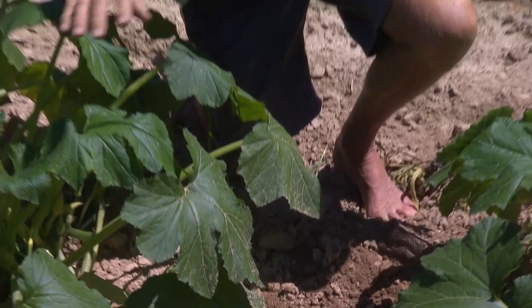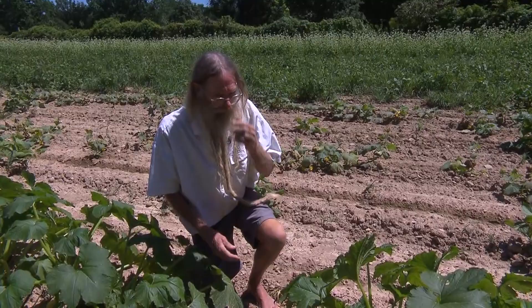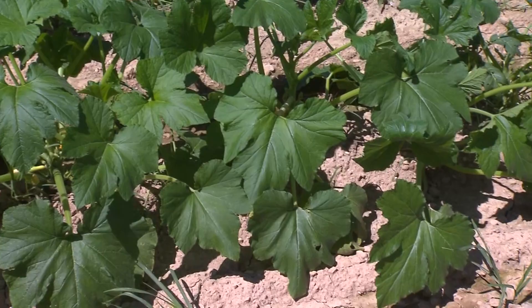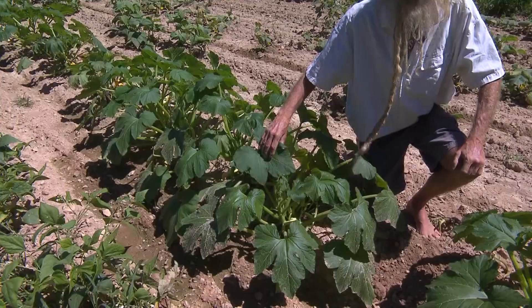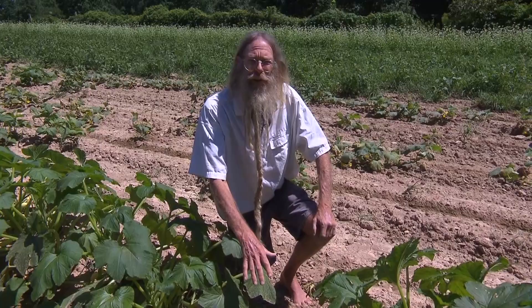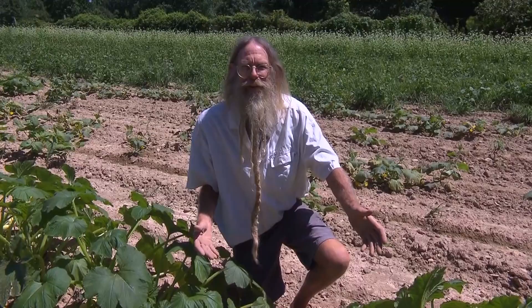Another problem with squash is called the squash bug. It's brown, about an inch long, and really stinks. It lays bronze eggs on the squash leaves that are shiny, and you can get rid of them. You can also lay a board down in your squash patch — check it in the morning as you flip it over. It'll be where your squash bugs have spent the night, and you can collect them and remove them from your garden.